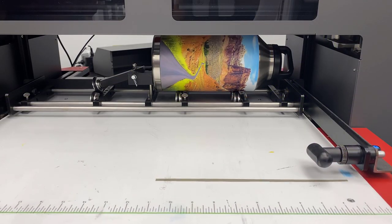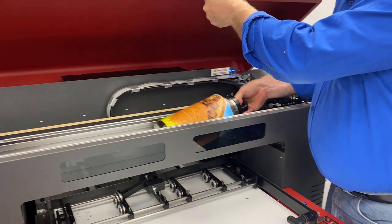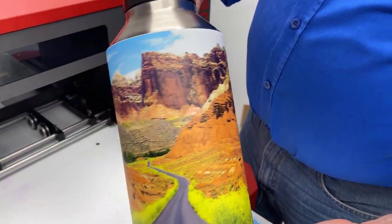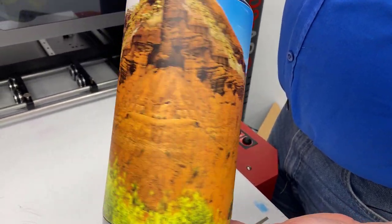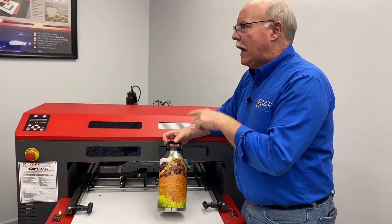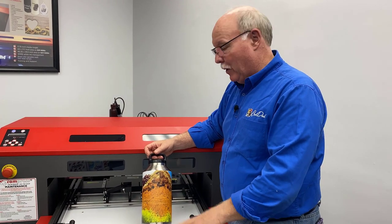Alright, looks like it's all done — let's get it out here and take a look at it. Wowzers! Look at that — all the way around, full print. I think that's out in Utah somewhere. It took us just under 19 minutes to print, which is pretty good for a full wrap.